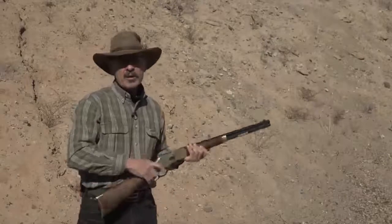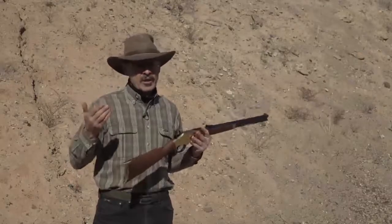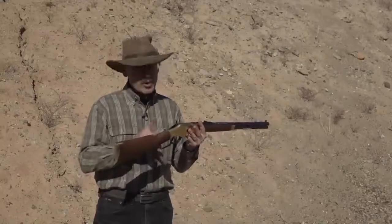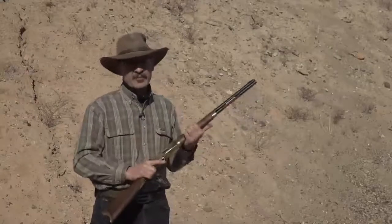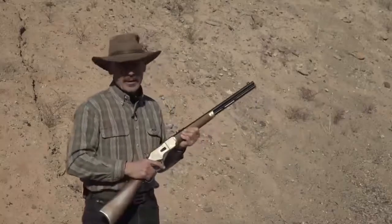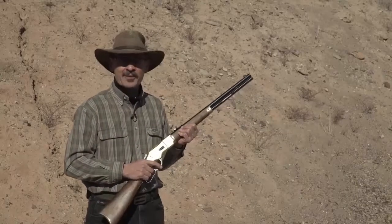If you're like me, you've got bolt-action rifles, single shots, and ARs — fun guns. Try a lever action if you really want to have some fun and go back to your historic roots. The Winchester Model 1866 is a great way to do it.